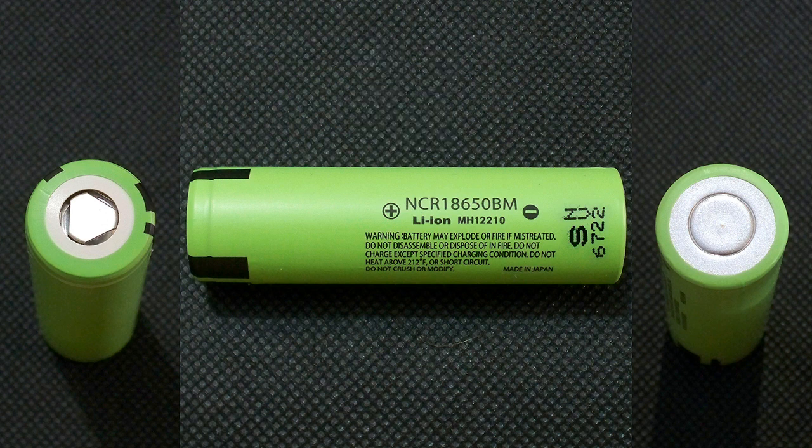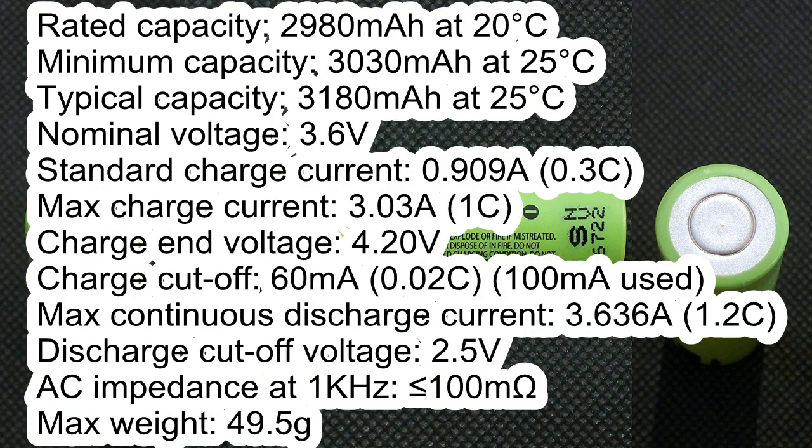NCR18650BM has the following specifications according to its datasheet: rated capacity 2980mAh at 20°C, minimum capacity 3030mAh at 25°C, typical capacity 3180mAh at 25°C, nominal voltage 3.6V, standard charge current 0.91A, maximum charge current 3.03A, charge end voltage 4.2V, charge cut-off current 60mA, maximum continuous discharge current 3.64A, discharge cut-off voltage 2.5V.